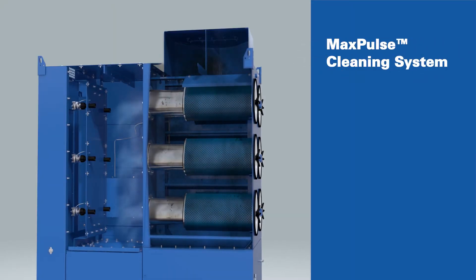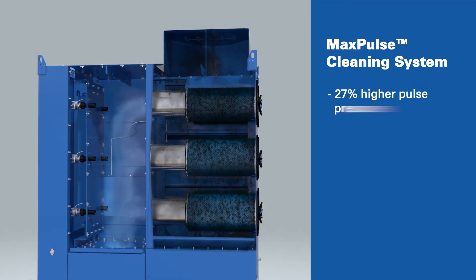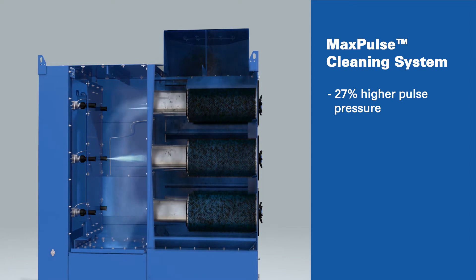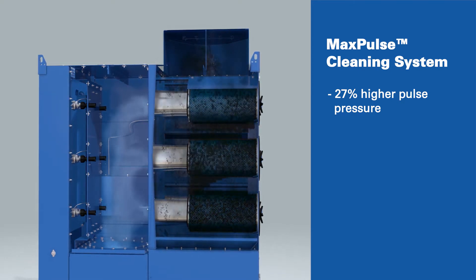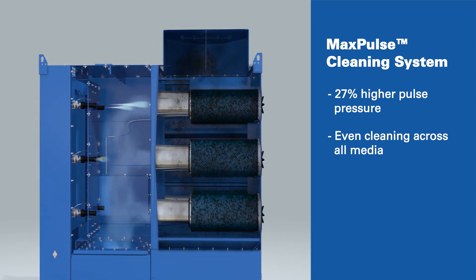Next, the air is pulled through the cartridge filters where the Max Pulse cleaning system goes to work. Using a double diverging pulse nozzle, the Max Pulse system minimizes energy loss and distributes cleaning energy evenly to match the unique shape of the filter.